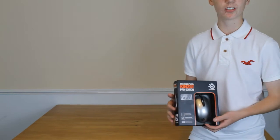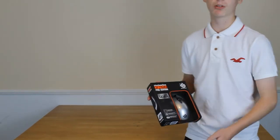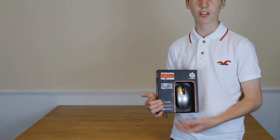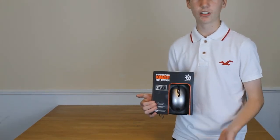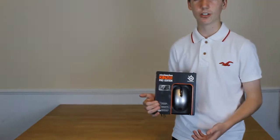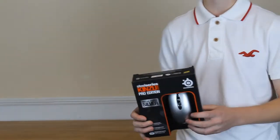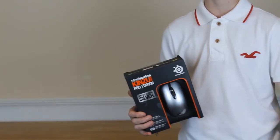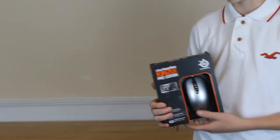We're going to unbox this, but first we're just going to talk about the outside features. You've got the ambidextrous shape of the product — right handers can use it, lefties can also use it, no problem. This actually has a tournament-grade sensor so it's going to be very, very sensitive. However, you can switch it between two CPI settings.